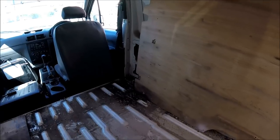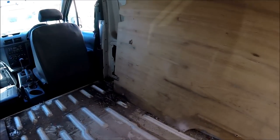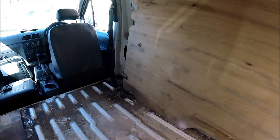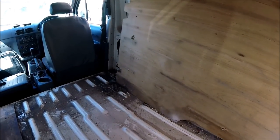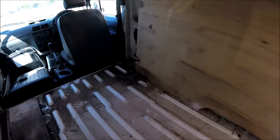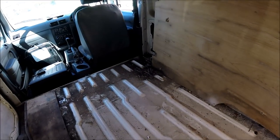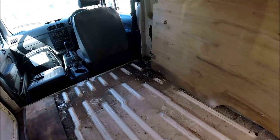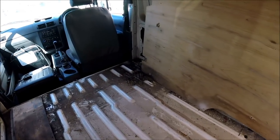Hello and welcome along to the latest installment of my Camper Conversion YouTube channel. In this video I'm going to be starting the conversion of this Ford Transit Kinect. It's a little short wheelbase van but it's still going to be manageable and I'm going to try and turn it into a fully fledged DVLA registered camper van.